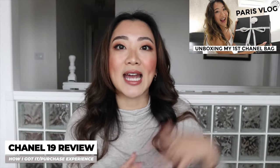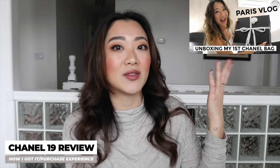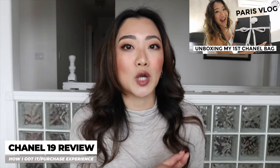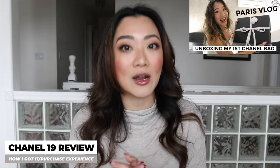Starting off with the very first point — how I got this bag and my experience buying it. I also do vlogs and I actually documented my entire journey in this Paris vlog. Long story short, I got this bag on my solo travel to Europe, and Paris was my last destination — actually a spontaneous one. I was not expecting to go there at all.